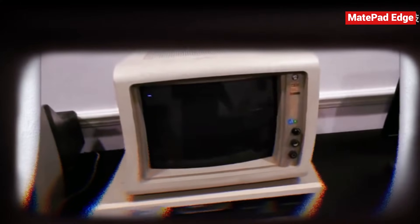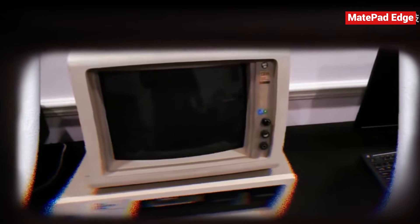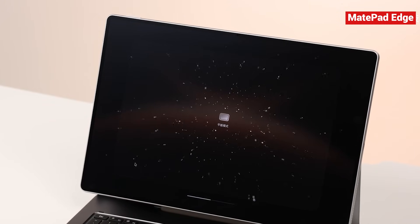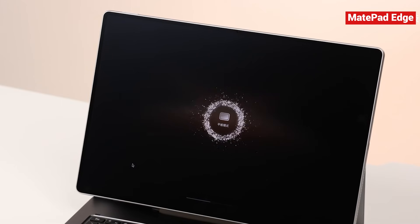In an era ruled by IBM PCs and DOS, many professionals looked at it and shrugged, saying it's just an expensive toy. History has a funny way of repeating itself. What we're seeing with the MatePad Edge today is almost identical to what the Mac went through decades ago. Huawei is using HarmonyOS and this two-in-one form factor to challenge an industry dominated by Windows and macOS for generations.